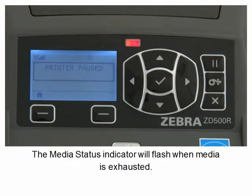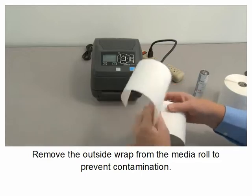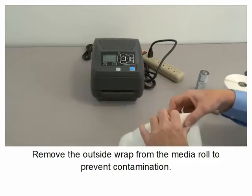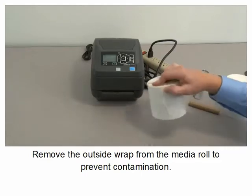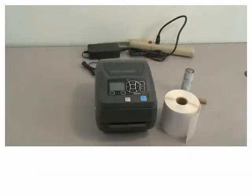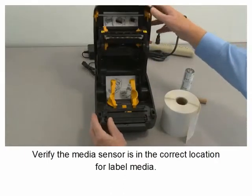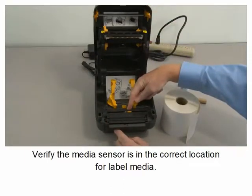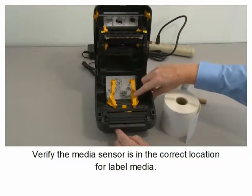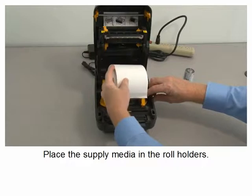The media status indicator will flash when media is exhausted. Remove the outside wrap from the media roll to prevent contamination. Open the printer. Verify the media sensor is in the correct location for label media. Place the supply media in the roll holders.